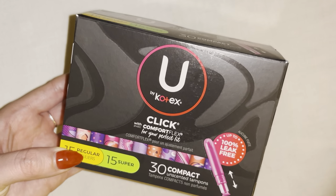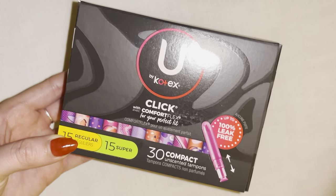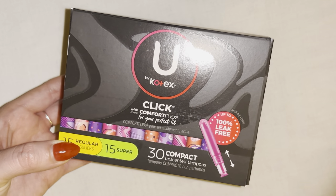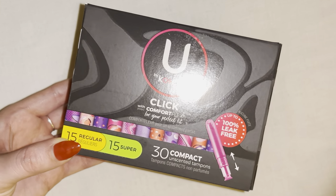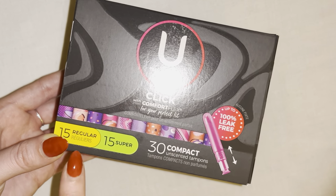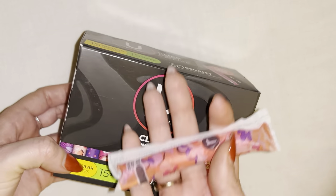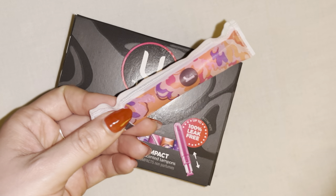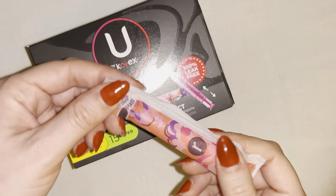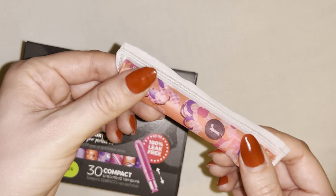This is a quick and honest review for the U by Kotex tampons — these are the Click Comfort Flex type. This specific box has 15 regular and 15 super. While this is an unopened brand new box, I'm a repeat user of this product, so I have one here from a previous package. The reason why I like this product specifically is because of its compact size.